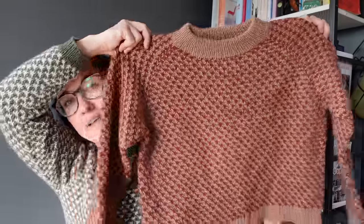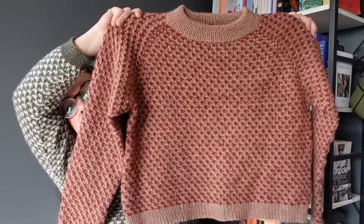Let's jump straight in with what I'm wearing — it's a finished object and also a pattern release. Today is Alder day! The Alder sweater is live on Ravelry and on Etsy. This is my other sample — I'll pop some pictures on screen whilst I'm talking.